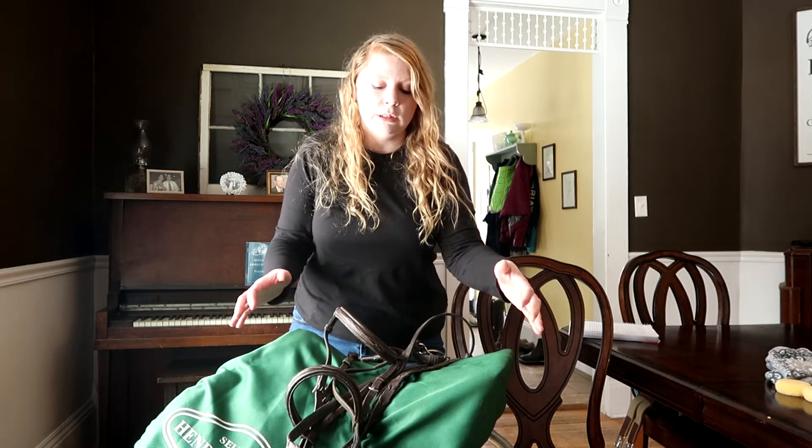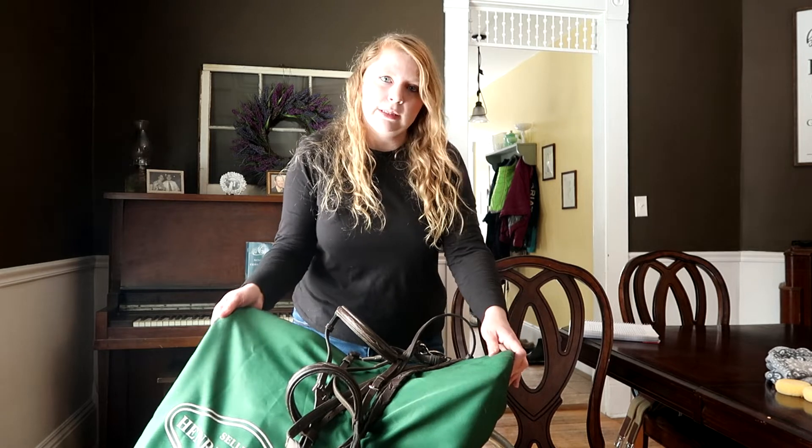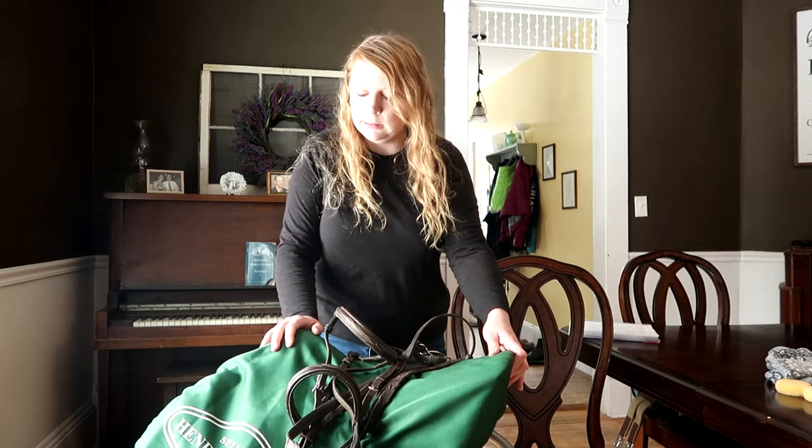Even though I don't clean my tack every time that I ride, I do take really good care of my saddle. It doesn't stay in the barn where it can get dusty and dirty — it always stays under this cover. I do try to wipe it off a little bit every once in a while and remove some of the dirt, especially before I get on. But how often you actually clean your tack is completely up to you. Hit me up in the comments and let me know how often you clean your stuff and why.